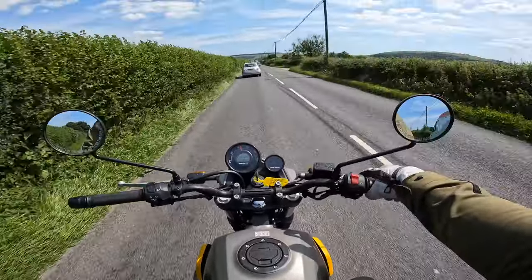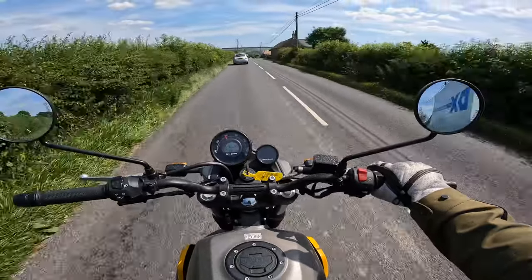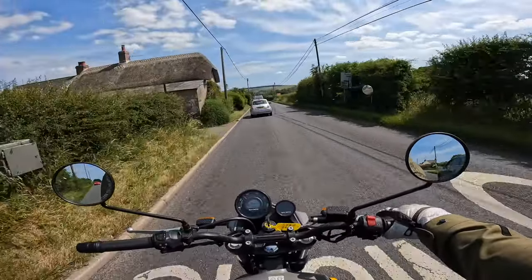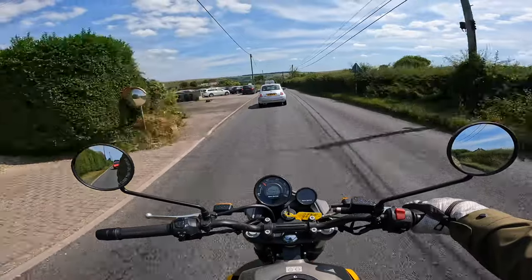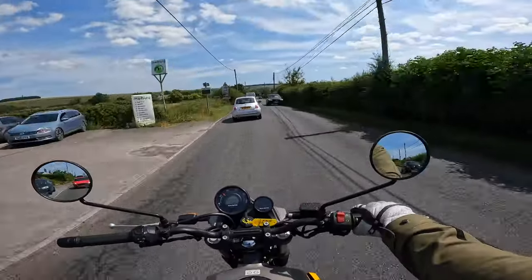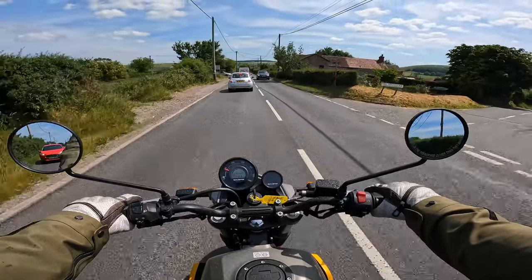It would be pretty good to do a bit of light green laning on this just to see how it handles, but I don't know if we're going to be able to do it today — the other problem is finding the green lanes. Let me know in the comments below what do you use: do you use ABR — Adventure Bike Rider — do you use TRF, or do you just do old school OS maps? How do you find your green lanes?